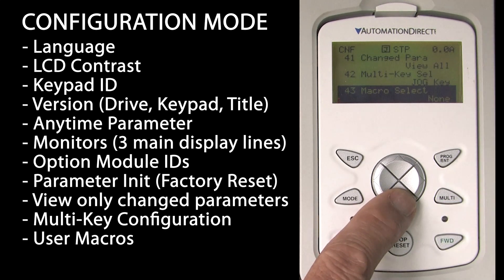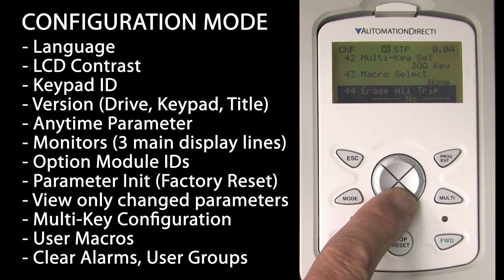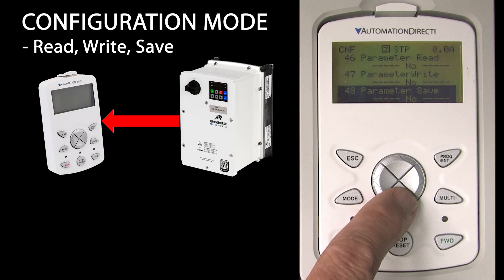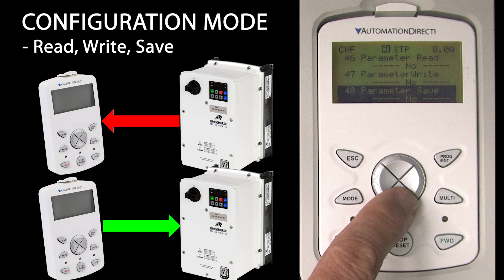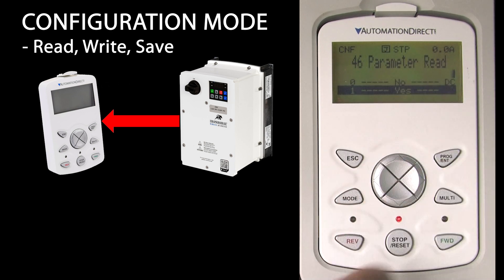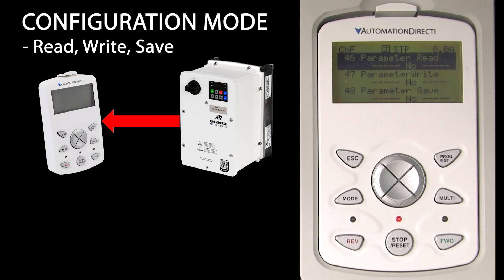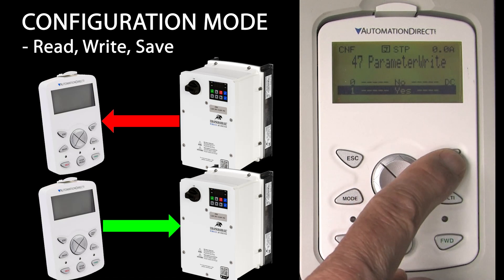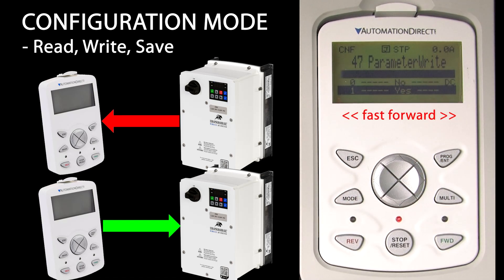Macro select is used when setting up user macros. You can clear all trip alarm history and delete user-defined parameter groups. Parameter read, write, and save allow you to read all the parameters from the drive into the keypad and then take that keypad to another drive where you can write the parameters back out. It's an awesome way to back up your parameters and to quickly configure multiple drives. After reading the drive's parameters – you'll see the little progress bar – the parameters are now permanently stored in the keypad. You can remove power from the keypad and the data will still be there.